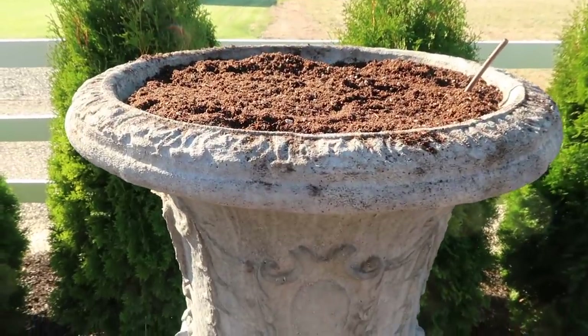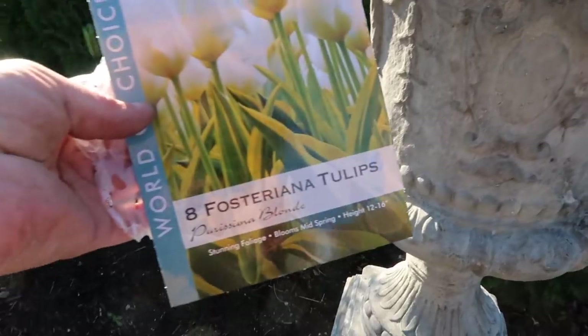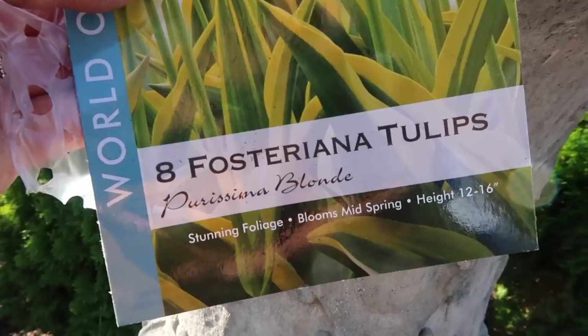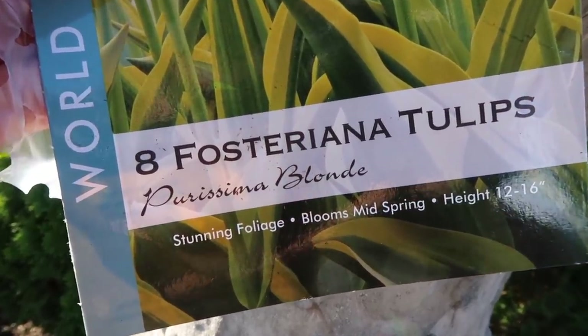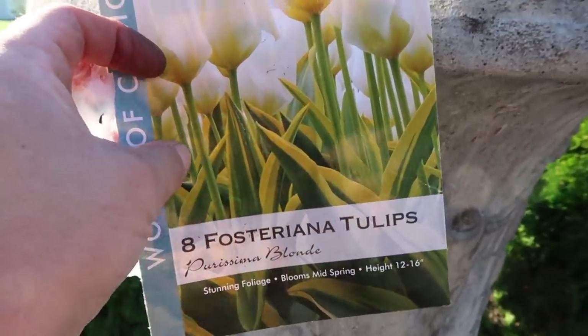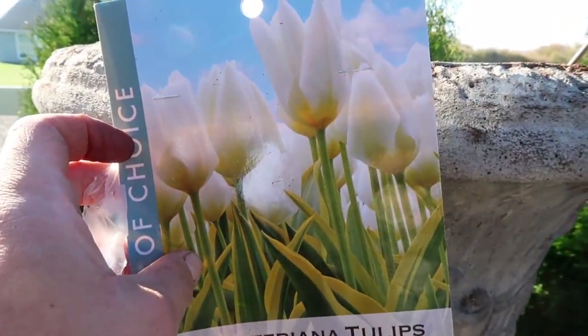I've got one urn all planted - I was able to fit three packages in the urn, so 24 tulips total. The variety is Purissima Blonde and they're just gorgeous - their leaves look like a hosta, and then they have really clear white blooms.